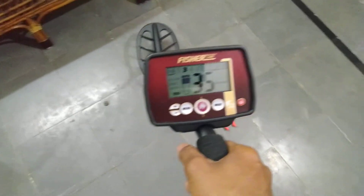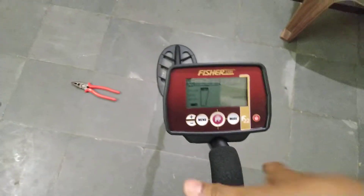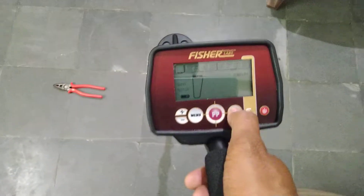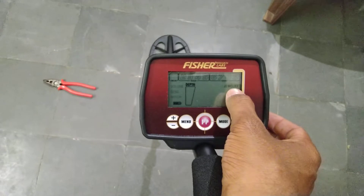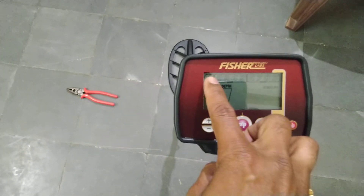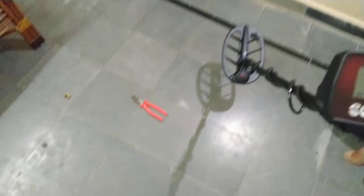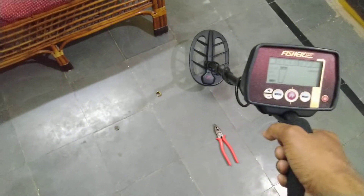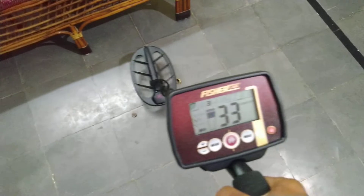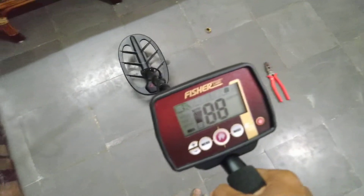The target ID is also separate — when moving to gold, the target ID code is different. It's a nice detector — easily operated. Now we are going to jewelry mode because we don't want to detect iron. When you select jewelry mode, iron is automatically off. Now we are moving the coil over the cutting blade but no sound comes — iron is off. Now moving to the gold ring, it is easily giving sounds. With exact pinpoint, you can easily find where the metal is. Every metal has a separate tone and separate indication — a separate coding is displayed on screen.